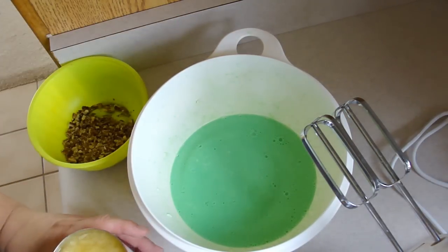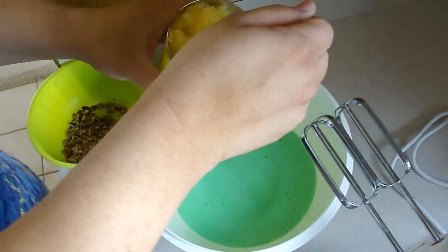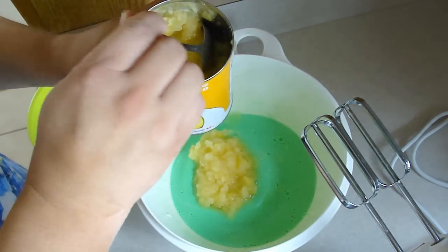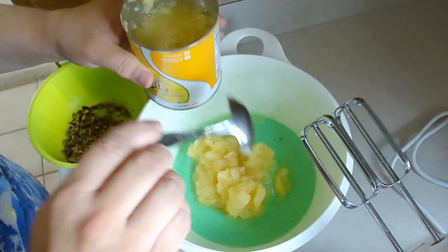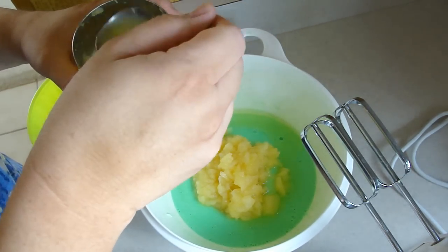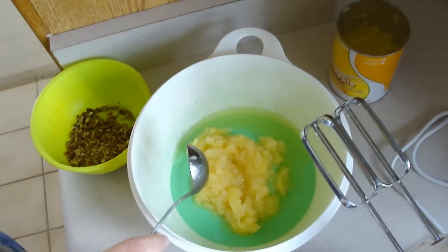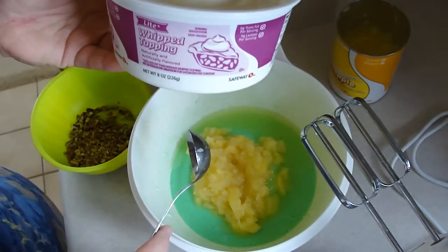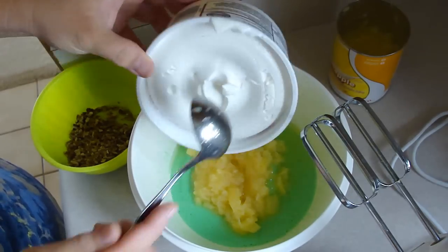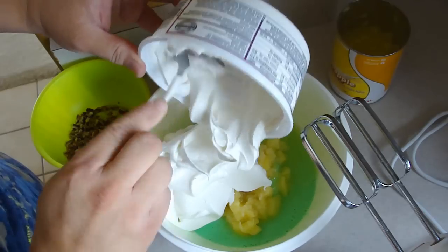What you're gonna need is an 8-ounce can of crushed pineapple. I bought a 20-ounce can because it was cheaper — I'll use the rest in a carrot cake recipe. You also want the juice in it. And half of a large container of Cool Whip — this happens to be the light version, so 8 ounces. We'll put in this whole thing.